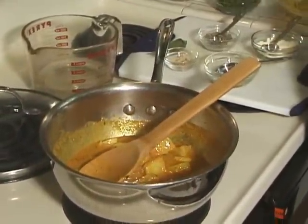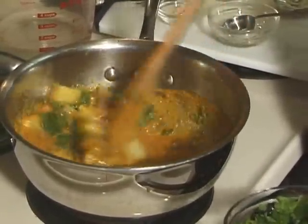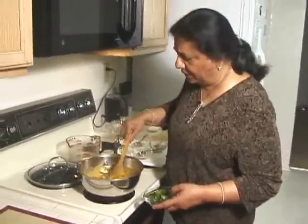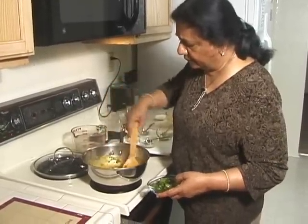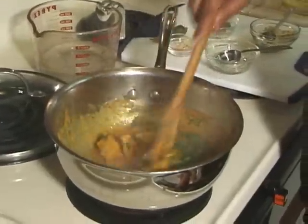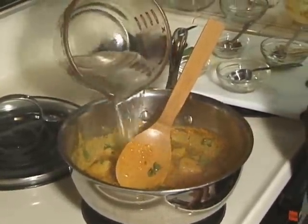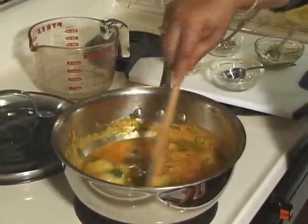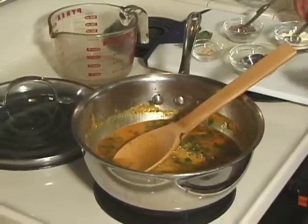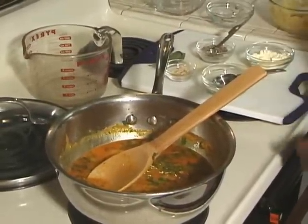And add the cilantro. This should cook for about 2-3 minutes. In yogurt gravy I always add the salt at the last. I am going to use a little bit more water. Now it's time to add salt — about 1 teaspoon. Salt you can always add more or less to your taste.